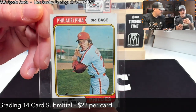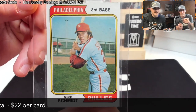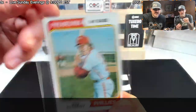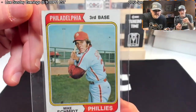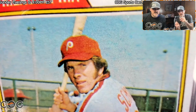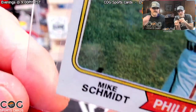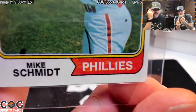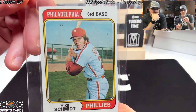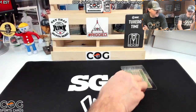First off we've got a second-year '74 Mike Schmidt — that's centered pretty dang good. There are some spots on the top edge. I'm going to say a six on the grade. That's probably a good guess; I'll say five and a half.